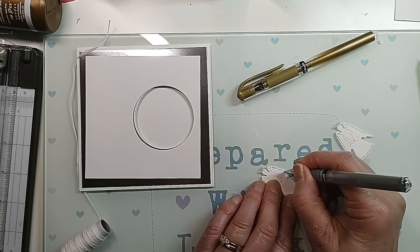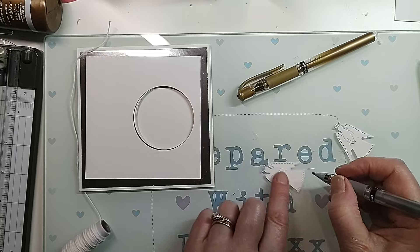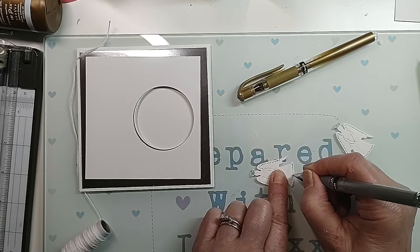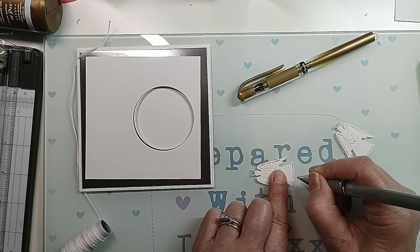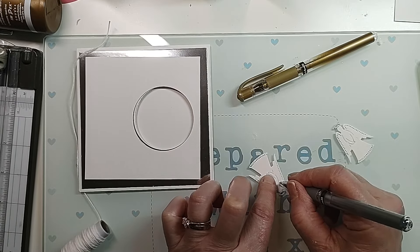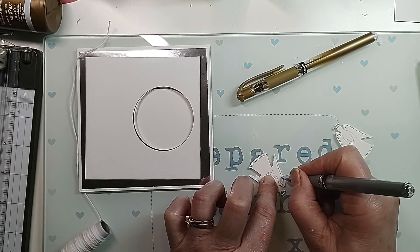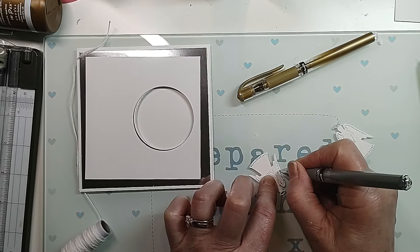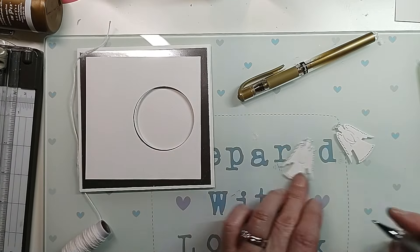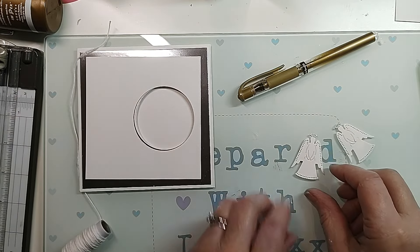There are a million and one things people are going to make - all different ones, you know. This is my design so hopefully you'll enjoy it and like it. I hope that I'm inspiring some of you to do some Christmas crafts and maybe get some of your things out and do some stuff. Right, so that's all I'm really going to do.